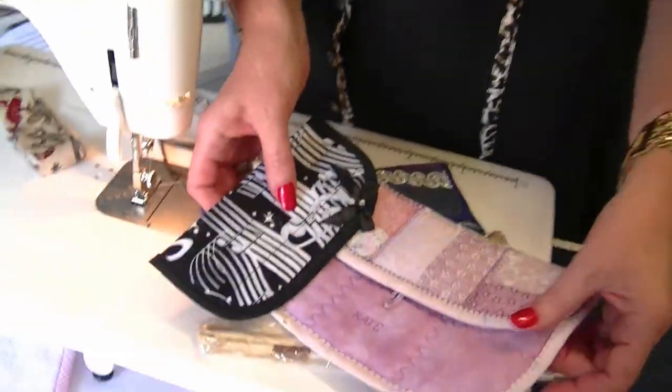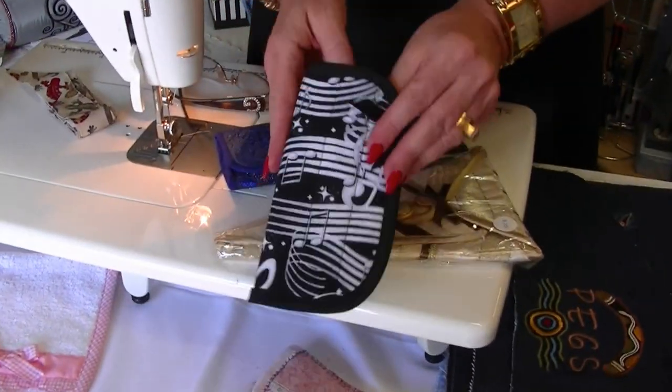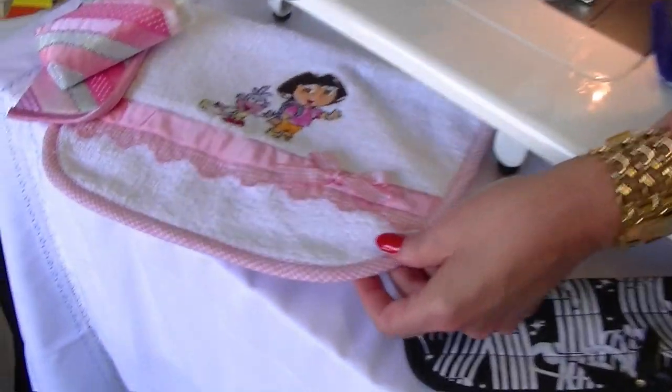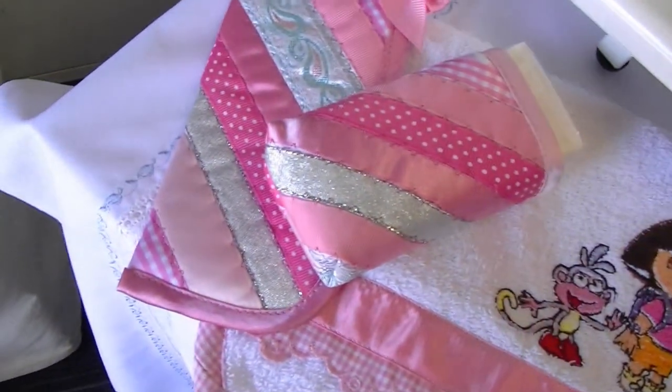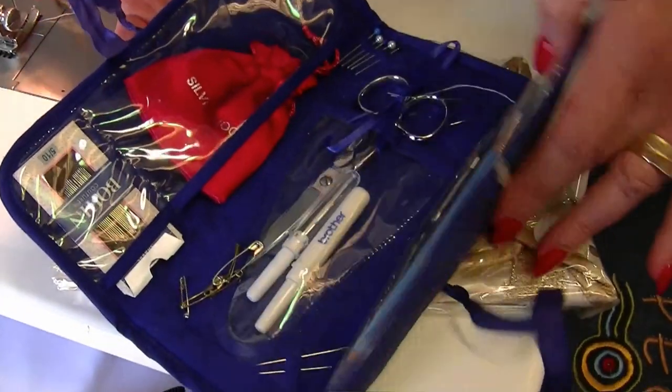Hi, I'm Margaret from Sewing Machine Warehouse in Sydney, Australia. I'd like to show you a quick method of applying bias binding — this is the way I have always done it. It's quite simple. These are some of the things you can finish off with bias binding: a glass case, a bib, a tissue holder, and a little sewing kit.